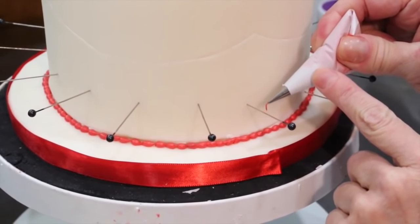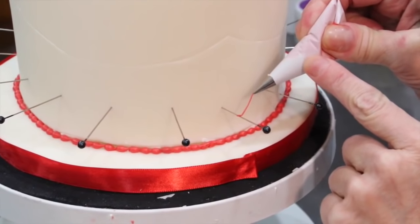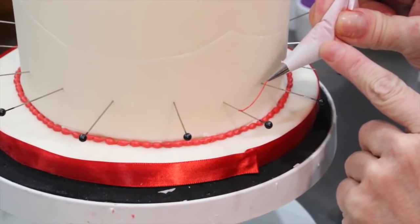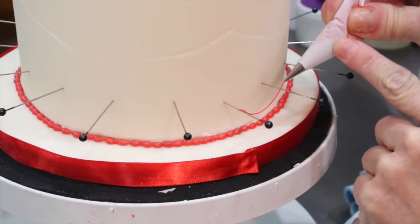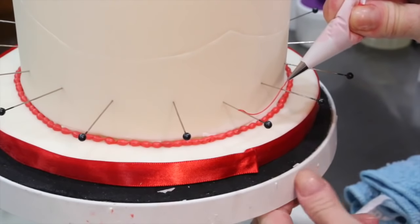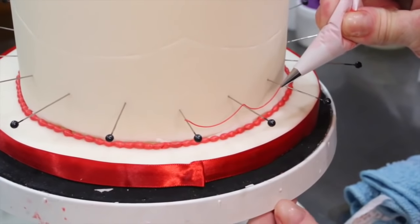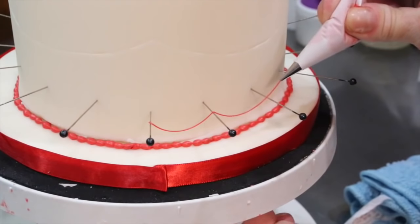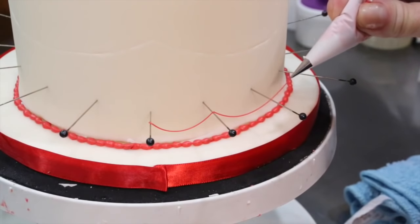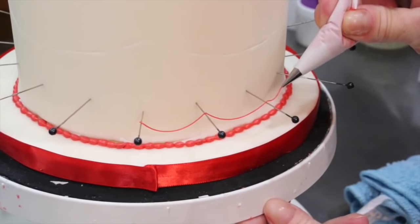You can pipe it all the way around, letting your swag go about so deep and continue around, or you can break it off at each pin. It's not going to matter and it's not going to show. What will show is if your swags are different heights, so watch that before you attach it.